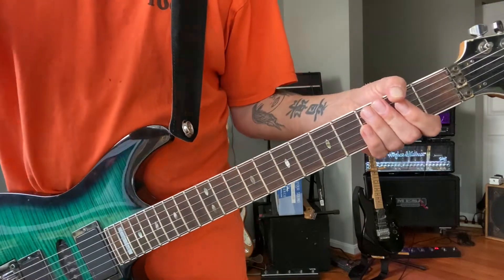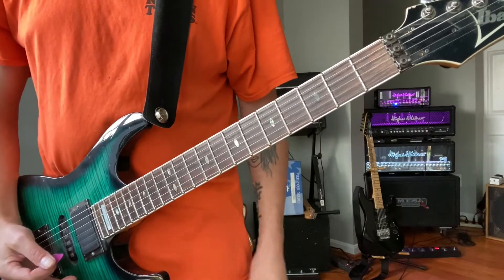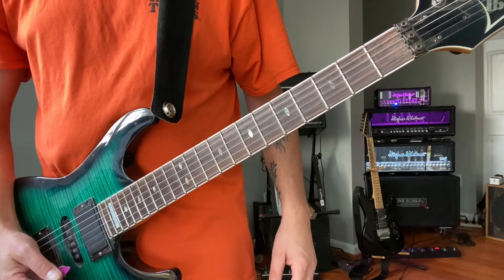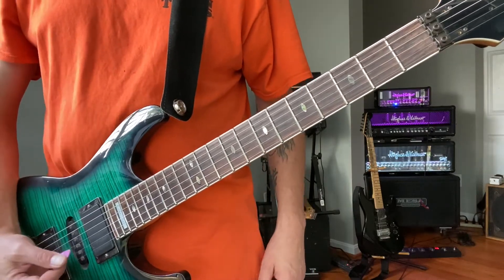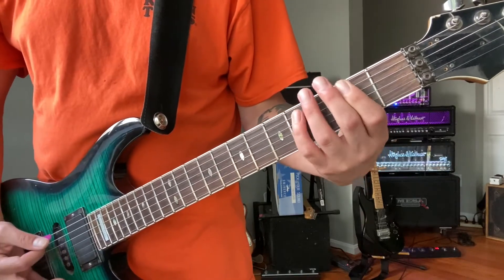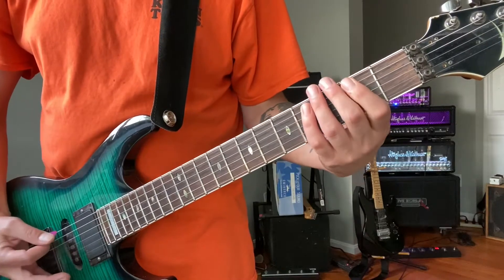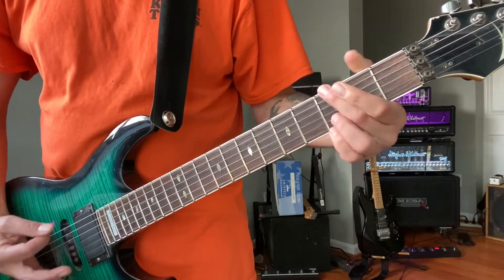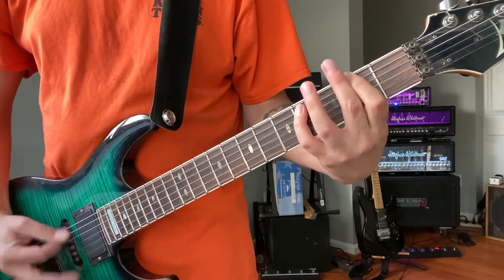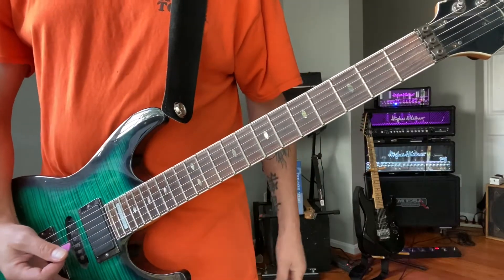That's the chorus. The breakdown is just going to be E, F sharp, and G. The first two times it doesn't have the harmonic slide and there aren't as many notes. The second two times you'll hear it especially double up on the G at the end, and then there's going to be a harmonic slide that comes in.